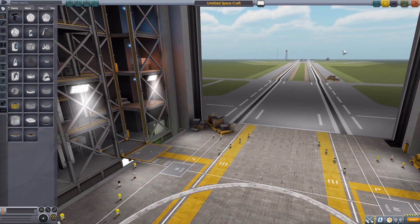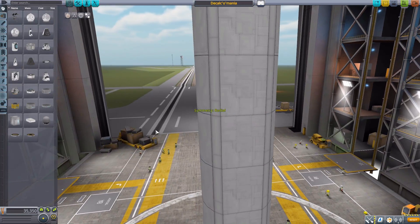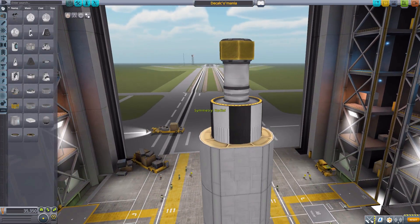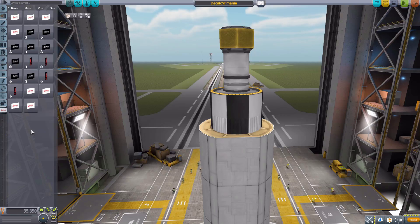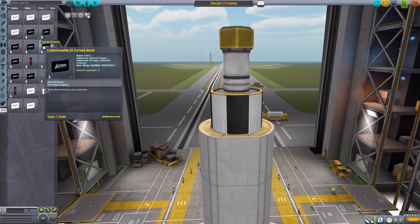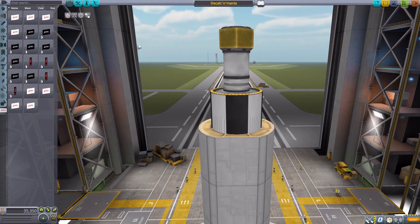Let's jump into the VAB and have a look at what this mod adds. I did create a quick little Decalcomania ship so we have plenty of attachment surfaces. We don't need our Janitor's Closet mod filter today — we just head to the decals tab added over here to the side. When we click it, you can see we have quite a number of different things, mainly a lot of size varieties.